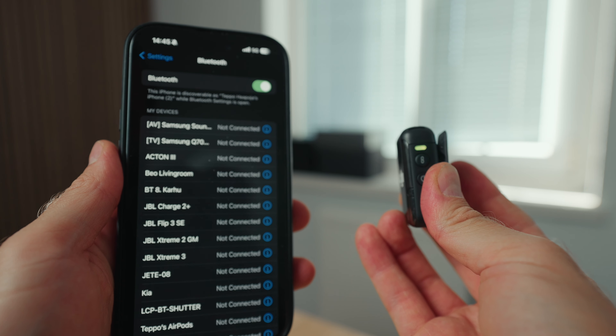First is your budget — how much money do you have to invest into a wireless microphone system? The second question is: are you filming solo, just yourself, or are you filming with other people or doing interviews where you want to record two people's audio at the same time? The third question is: what camera are you going to be using? Are you going to use your mobile phone, Pocket 3, or Osmo Action 4, or are you going to use a more high-quality camera like the Sony A7S III? Answering those three questions will help you determine which wireless microphone system you should get.